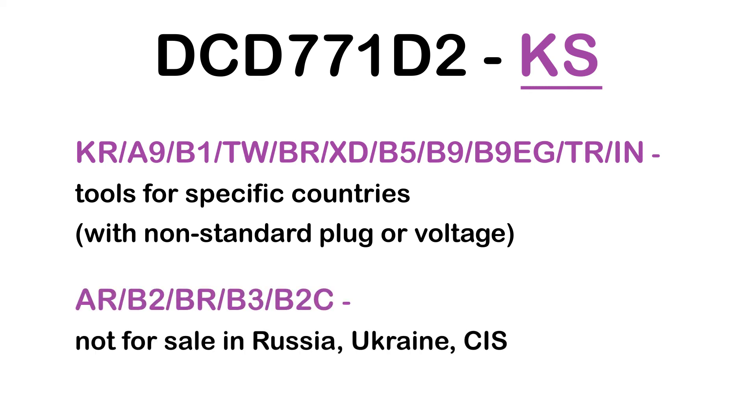AR, B2, BR, B3, B2C: Not for sale in Russia, Ukraine, or CIS countries.